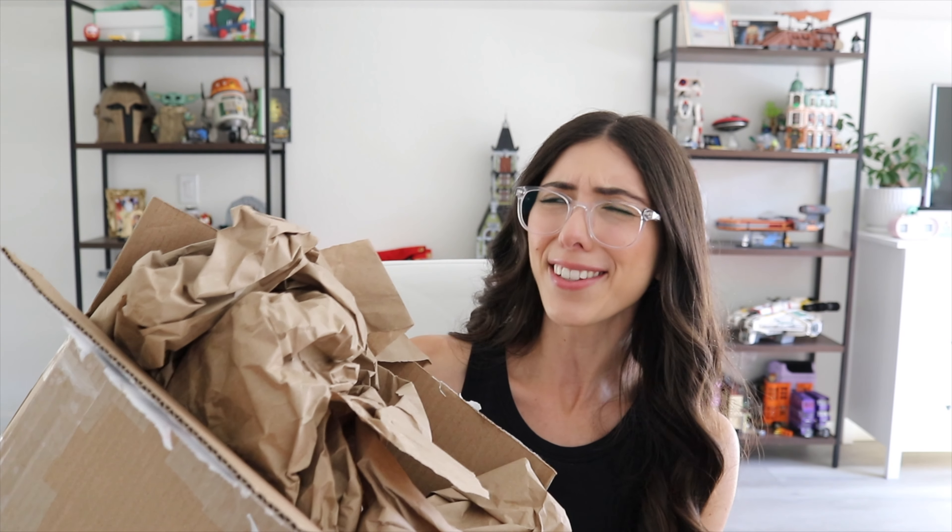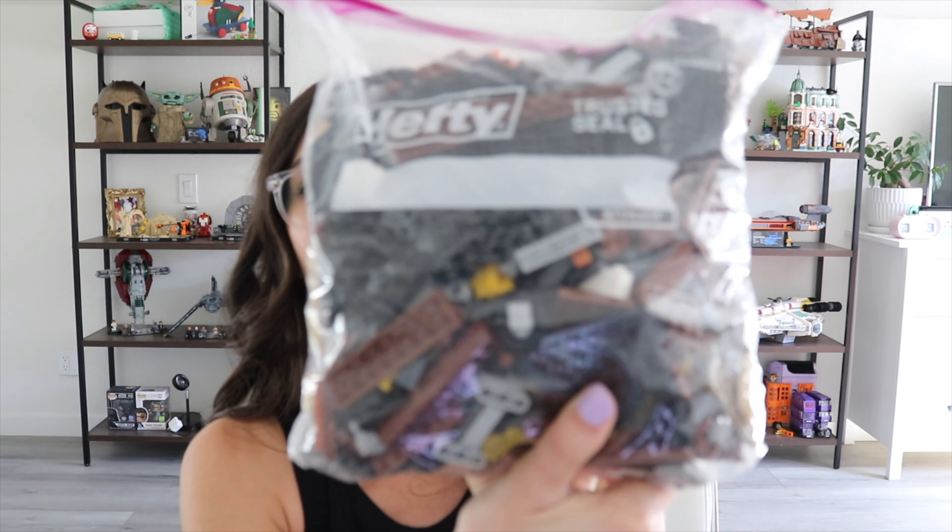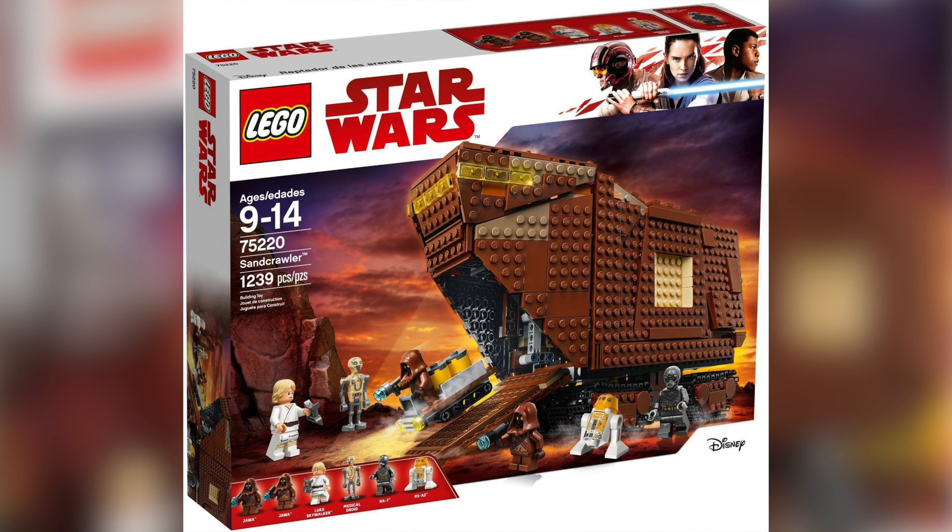I don't know if that's a common traditional favorite, but anyway, this set did actually retire just before I started collecting. I think it retired in 2019. I'm assuming at the time, because all you other collectors knew this set is really cool and it's gonna go out of stock, it was just gone because I don't recall ever seeing it on the shelves. A lot of ships in Star Wars are either brown or black. So this is set 75220, the Sandcrawler.